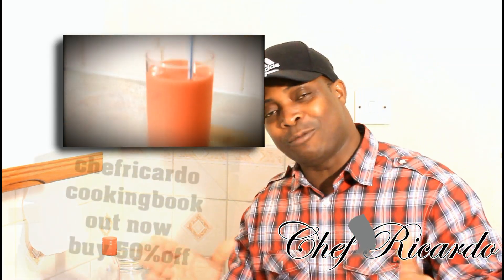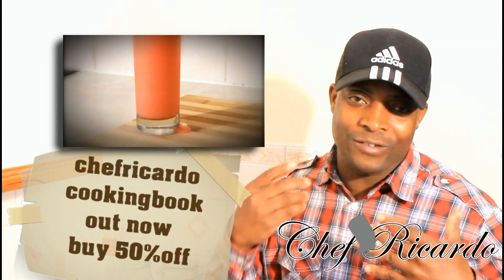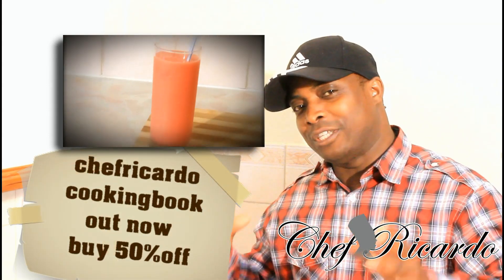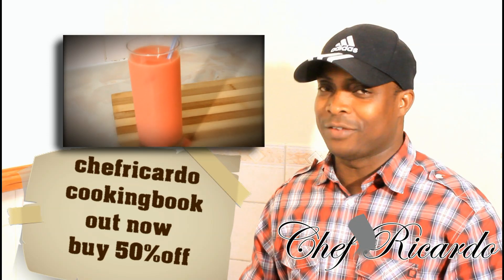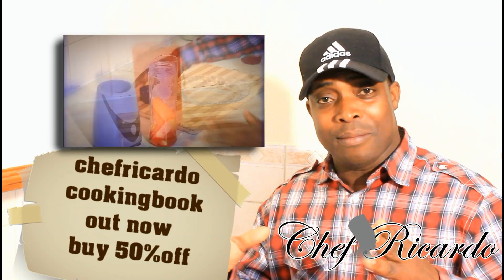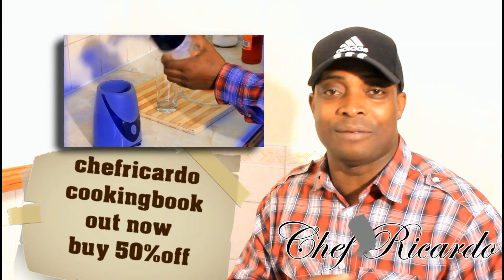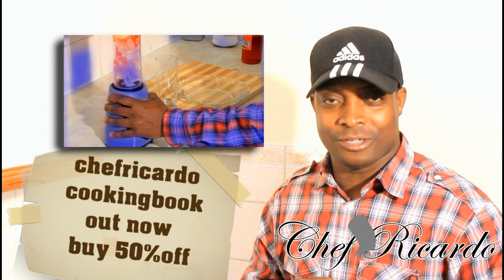Welcome back to the kitchen with Chef Ricotta Cooking Program! We're back in the kitchen one more time. We're gonna make you a nice lovely fresh fruity smoothie — you're gonna love it. Remember, my cooking book is out, get your copy, and subscribe to the YouTube channel. Thank you so much for watching Chef Ricotta Cooking Program.